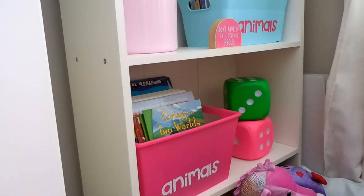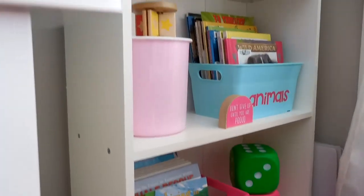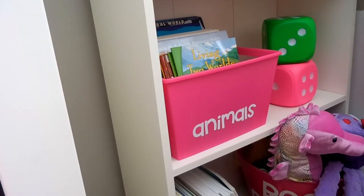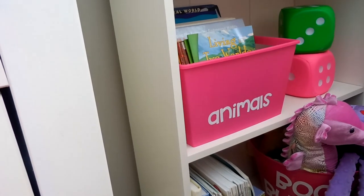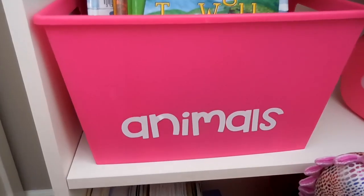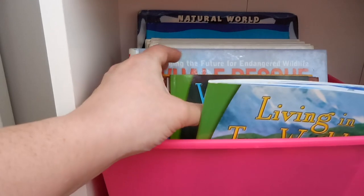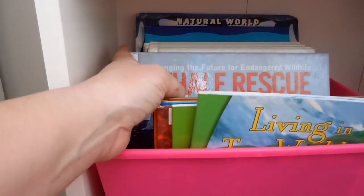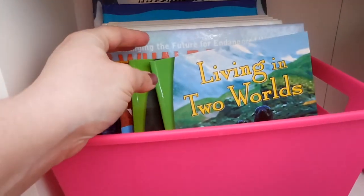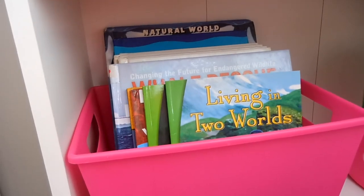This shelf came from IKEA — I think it was fifty dollars Canadian. I've placed different bins on each shelf to hold books. When we started homeschooling, our library was giving away books and I picked up 80 different books, dividing them into categories. In this bin is 'animals' — it came from the Dollar Tree and I labeled it with my Cricut. We've got all kinds — bugs, whales, birds, everything.